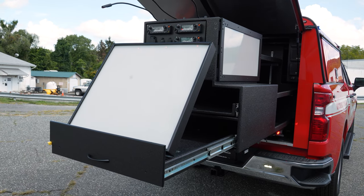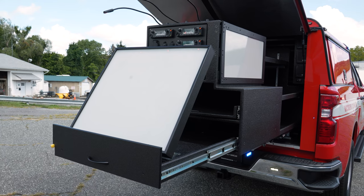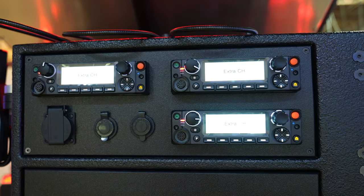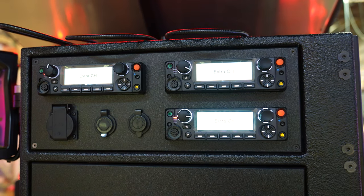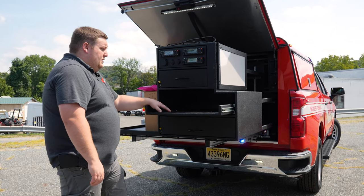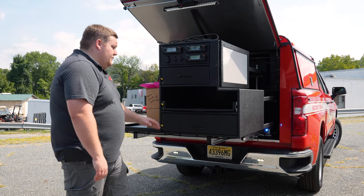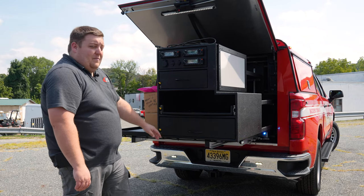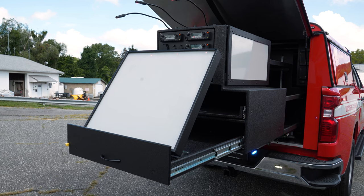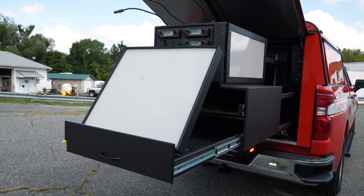We're looking at our command cabinet that we designed for them. It's an electric 2500-pound slide master. We have our radial face plate with outlets and a parts drawer. We have a work surface that can be used for a laptop or to store anything else. We have the Backdraft command board system — a backlit command board where you can put your plans over it or write on it, and it's backlit from underneath.